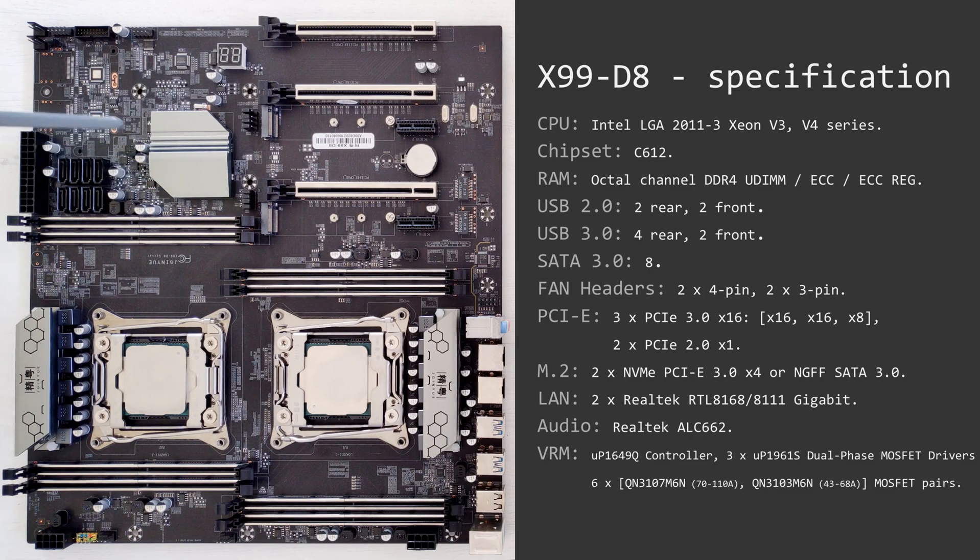In addition to the M.2 slots you also have eight SATA 3 ports located over here. For the front panel USB connectors we have one USB 3.0 header here and one USB 2.0 header over here. For the fan connectors we have two four-pin connectors — one over here and one over here for the CPU fans — and two additional three-pin fan connectors located at the corner of the motherboard right over here.